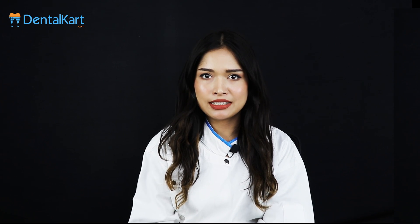Hello everyone, this is Dr. Sushmita. Today our topic of discussion is the Walden Smart LED Curing Light. Before starting this video, make sure you like and subscribe to our channel and click on the bell icon to get new video updates. So without further ado, let's get started.